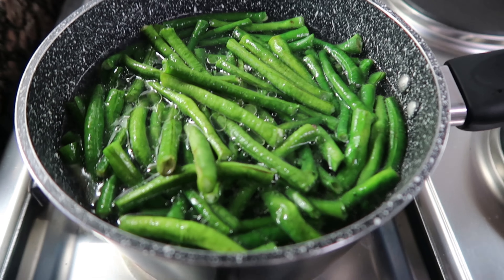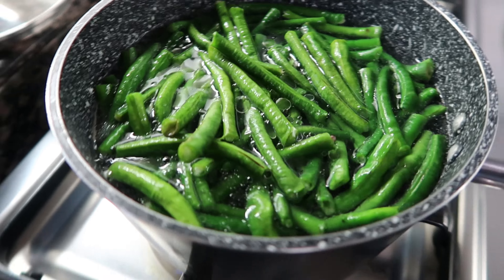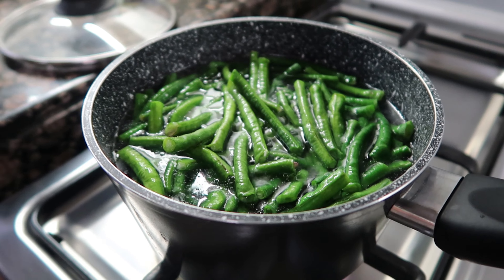Welcome to Lutong Bahay with Nanay. Today, let's eat spicy chicken with green beans. This sounds exciting!